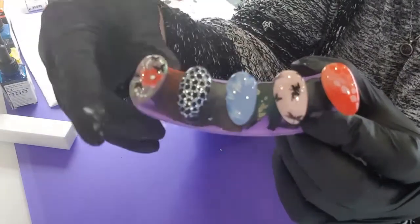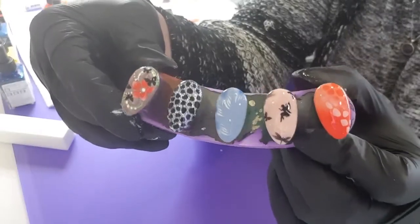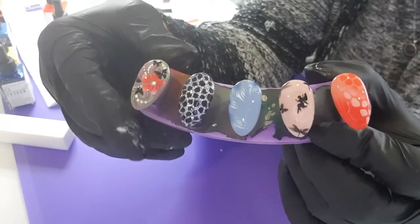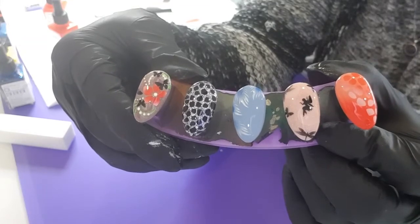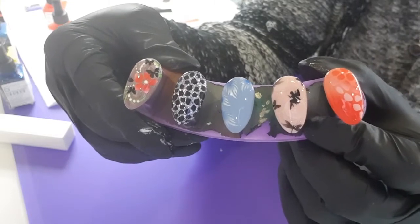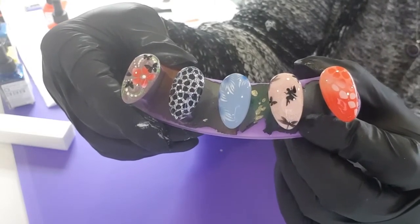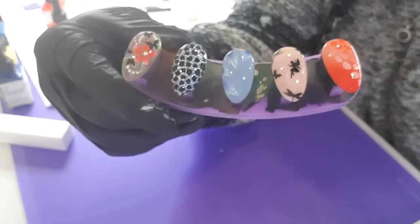It just looks amazing. And it was pretty quick, wasn't it? So take care guys. I will do some more with the next lot of stencil sheets as I'm going through all the fashion style ones, just to give you some ideas and see what you can actually do with them - how big the variety is. I'll carry on soon with the next lot. Take care and I'll see you soon. Bye.